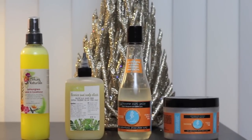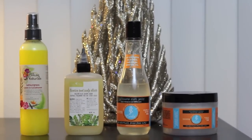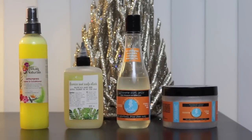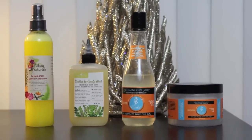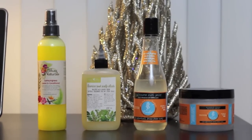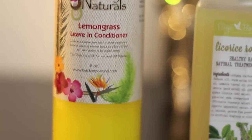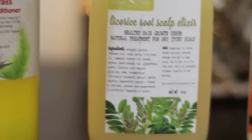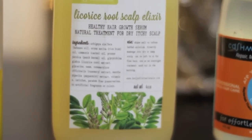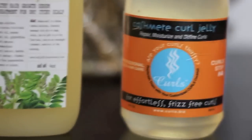Hi guys! Today I got this style using some of the products from the sponsors for the ShariJay.com launch party in New York City. These products include the Allocay Naturals Lemongrass Leave-In Conditioner, the Bay High Floor Naturals Licorice Root Scalp Elixir, Cashmere Curl Jelly by Curls, and also Whipped Cream also by Curls.